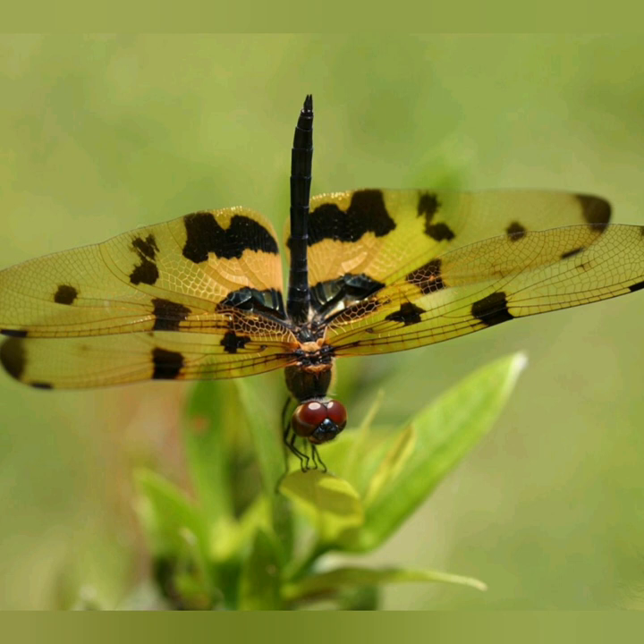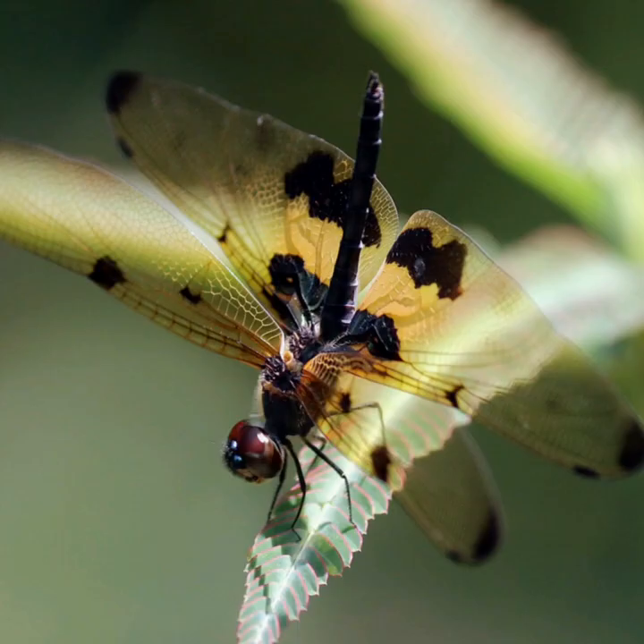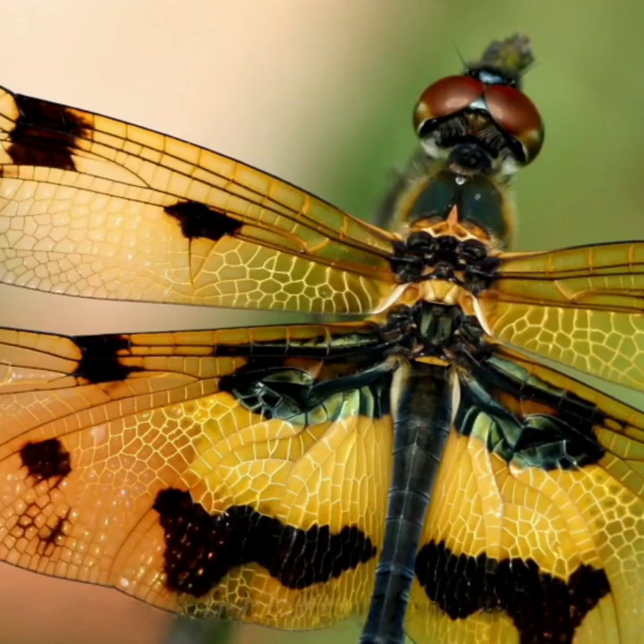This is the obelisk posture — a handstand-like position that some dragonflies and damselflies assume to prevent overheating on sunny days. The abdomen is raised until its tip points at the sun, minimizing the surface area exposed to solar radiation. Here you can also see the wing venation.